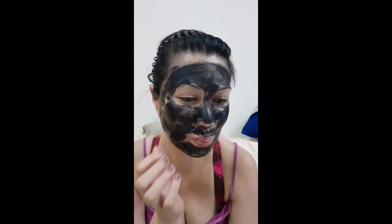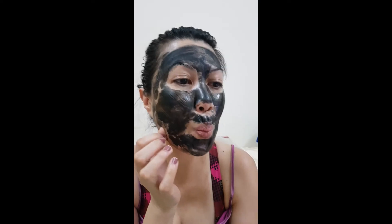And now, look at her face — it's ready to peel off. And she's trying to peel it now. So you gotta watch it, let's see what the result is.